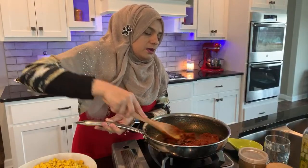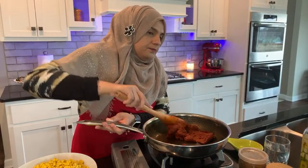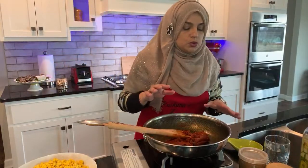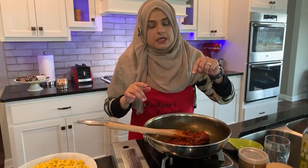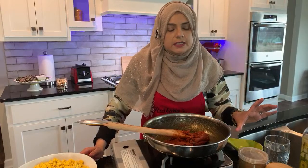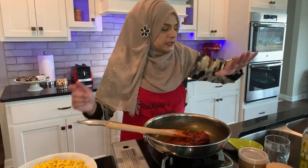A lot of people are asking about the estimation of measurements for the ingredients. In the beginning of the video I did call up the measurements, but once we get done with this video, I'll put the whole list of ingredients and measurements in the description box below or pin it in the comments so you guys can just go back down there and see.